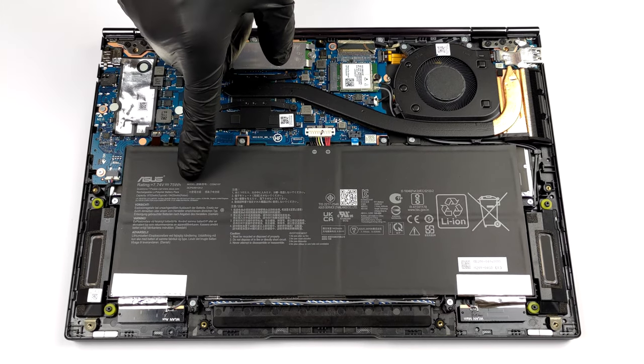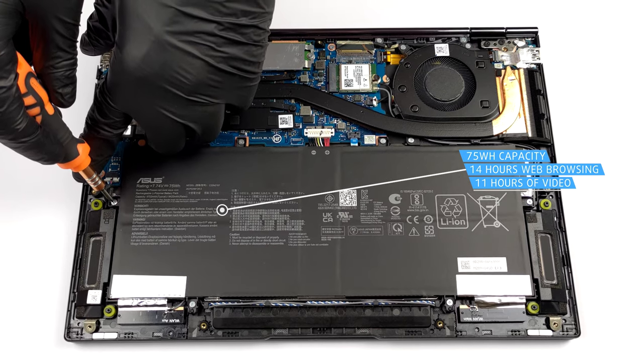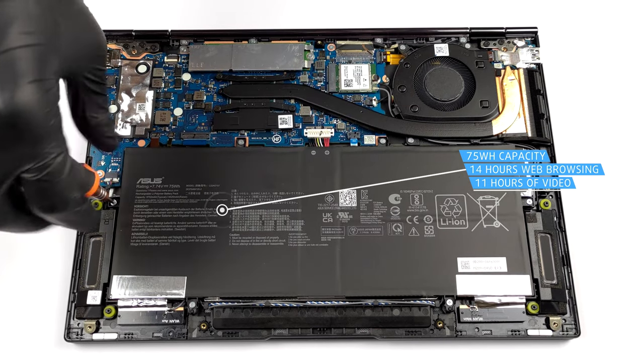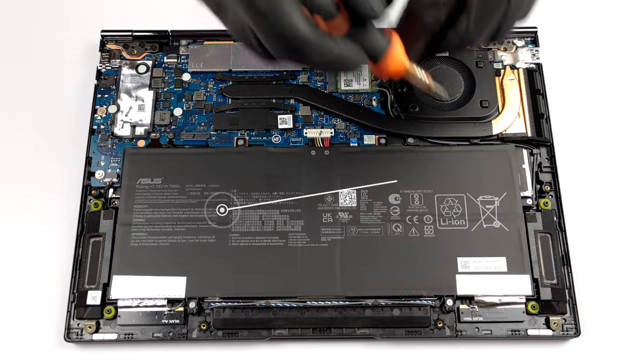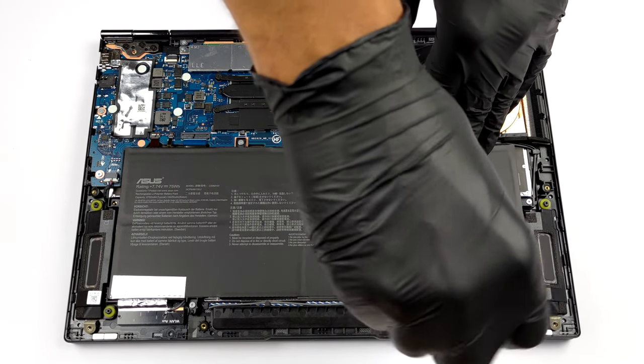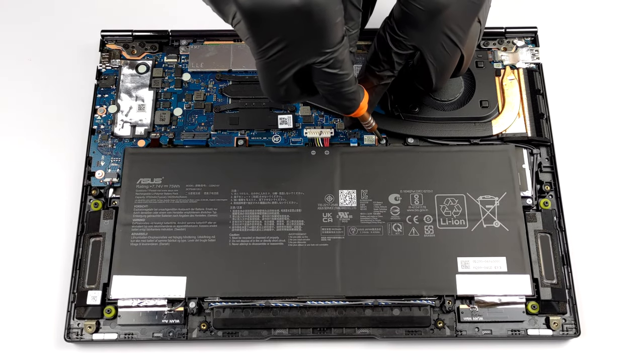Inside, we find a pretty large 75Wh battery pack. It lasts for more than 14 hours of web browsing, or about 11 hours of video playback. To take it out, unplug the battery connector from the motherboard, and undo all six Phillips head screws keeping it attached to the chassis.